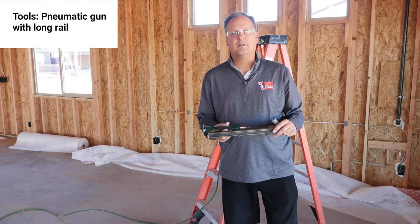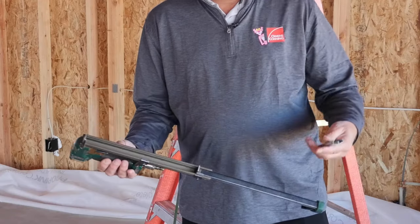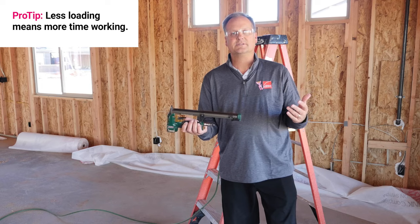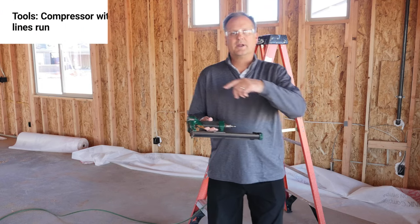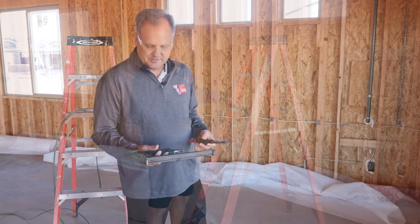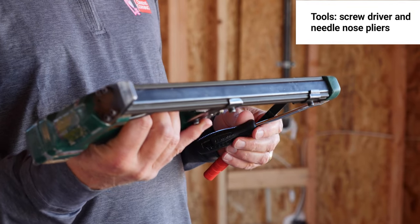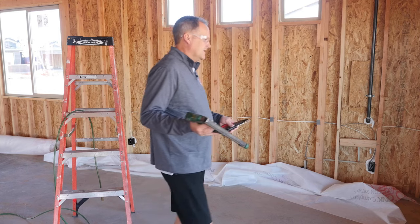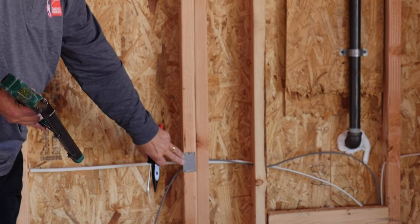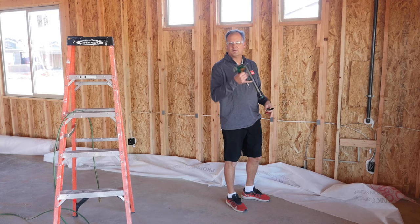For the tools needed to hang fabric on a wall, we start with a pneumatic gun — we prefer the long rail so it accepts two rolls of staples at a time, giving us less loading time and more efficiency. We obviously have a compressor out by the power pole with hoses run into the house. Other tools you'll need include a screwdriver and pliers, because these guns can jam. Watch out for nail plates and hurricane straps along the trusses, as stapling over them will cause jamming.